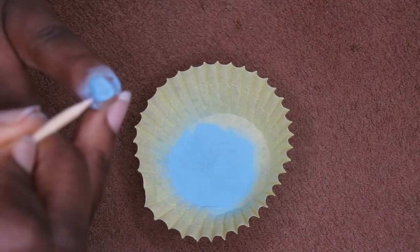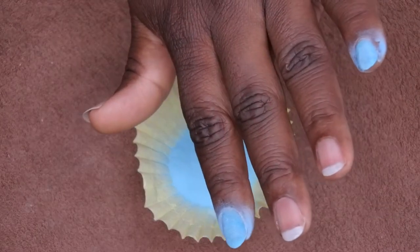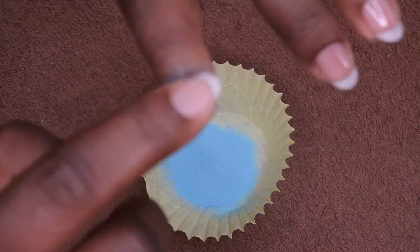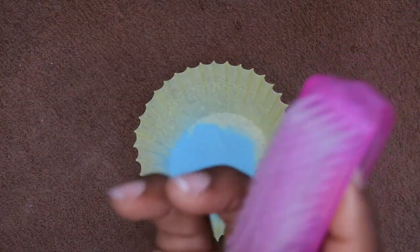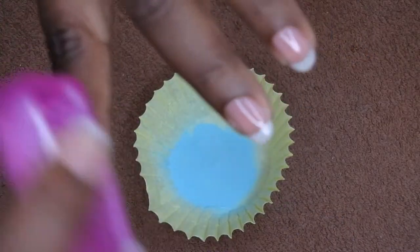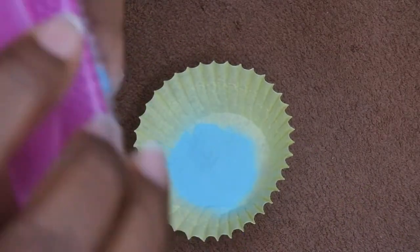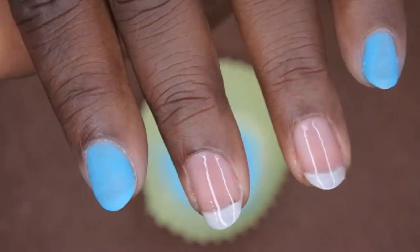I'm going to fully cure these nails because I'm doing a design and don't want to mess them up — curing for 60 seconds. Now I'll take my manicure brush and dust off the excess powder. This is how it looks after one coat — it's looking really pretty.